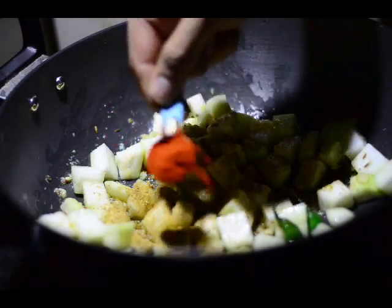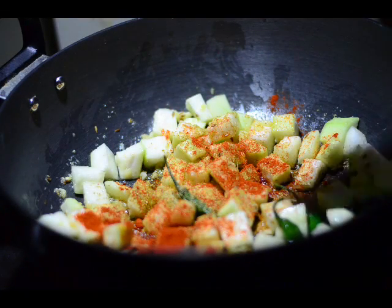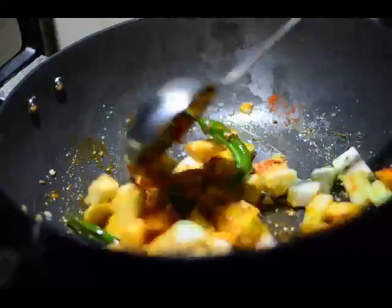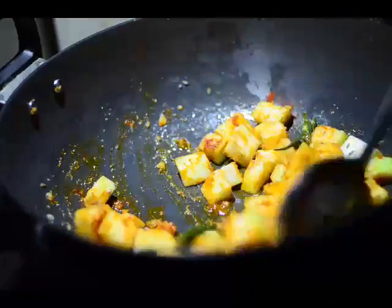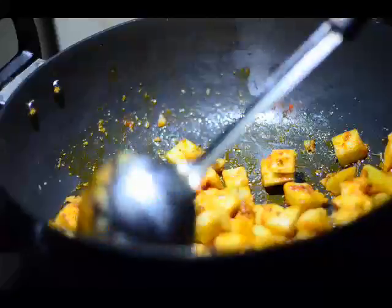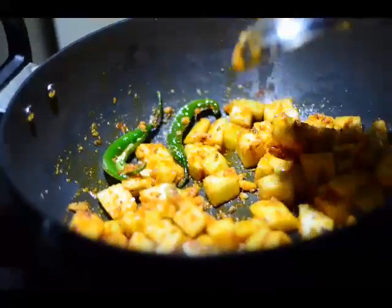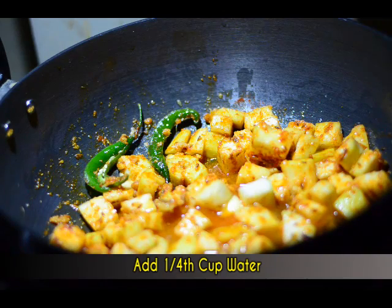We'll now reduce the flame and add a few spices, beginning with one teaspoon of coriander powder and one teaspoon of red chili powder — mix them well. Make sure you've reduced the flame, otherwise these spices will tend to get burnt. Our subzi already looks pretty dry, so to add some wetness and prevent burning, we'll add just a little water — around a quarter cup.